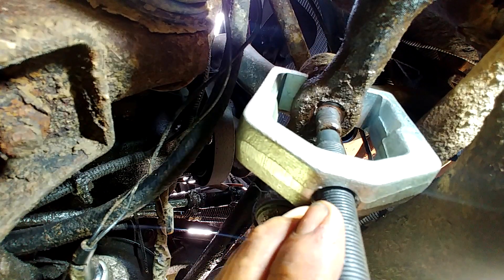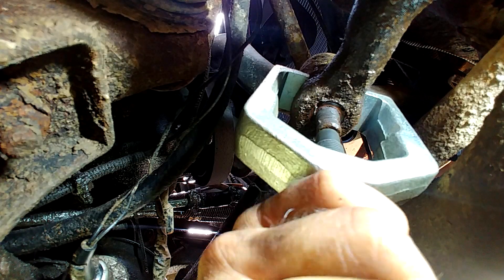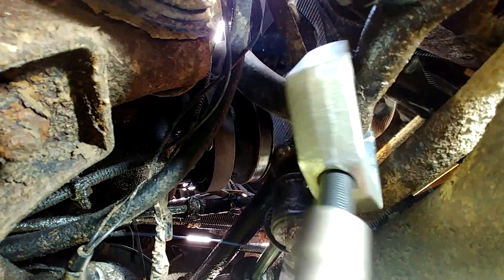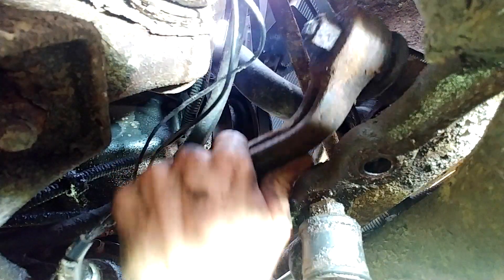Here we have our gear puller — make sure that it's on there good and centered. Make sure to stand out of the way, as this thing is under a lot of pressure and anything can go flying. You can now pull the idler arm out; I'm going to store it off to the side for later.